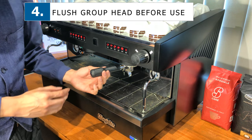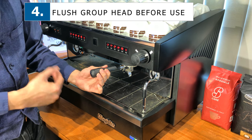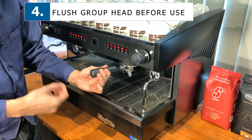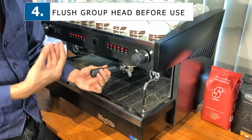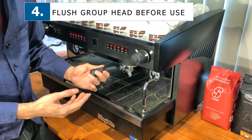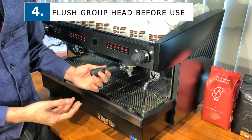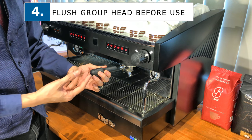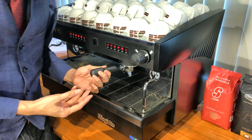This is especially relevant if you don't have a double boiler or if you're not doing constant coffee making. For example, if you have left the machine on for 2, 3, or 4 hours, whatever water is inside tends to overheat. Instead of getting 85 to 90 degrees, you may get roughly 95 degrees or more.